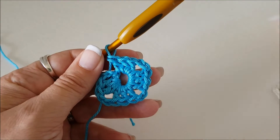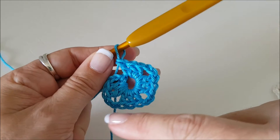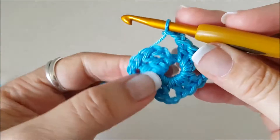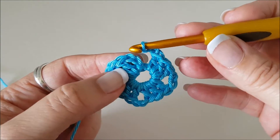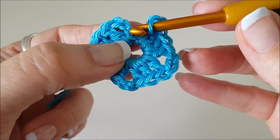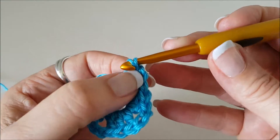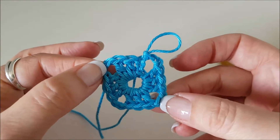We've got four groups of three and we need another two chain space to finish off this round, so chain two. Now we're going to finish this round by joining to the top of our third chain. You can see there are little v's — that's the first chain, the second chain, the third chain. We're going to poke our hook into the top of that third chain, that back loop, and pull the yarn from the back through that loop and through that loop. So we've got our first round of our granny square done.